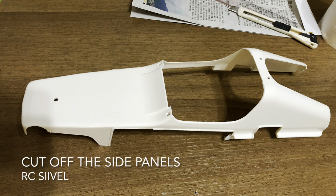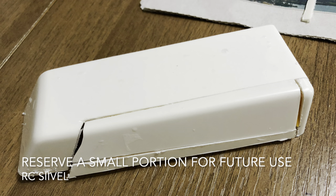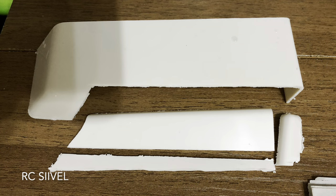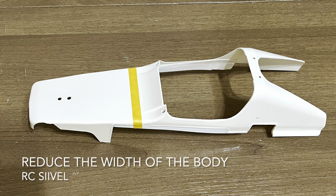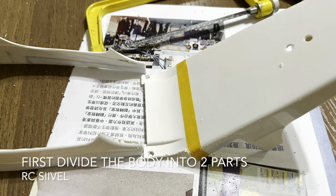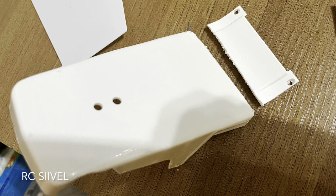In the very beginning of this project, I cut off the side panels from the body. Then I took a tiny part from the side panels and reserved them for future use. The body of the Buggy Tram is divided into the front and rear portions, and I slimmed them down separately.